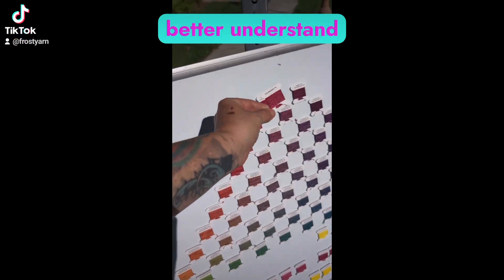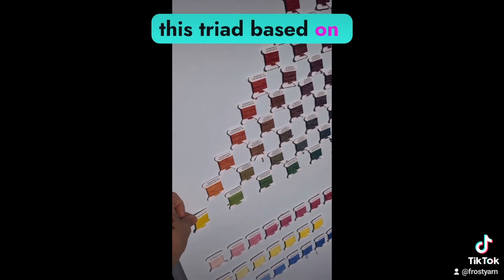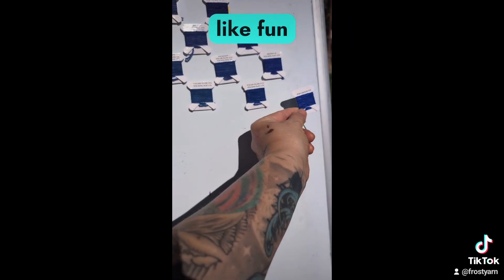And better understand the mathematical concepts behind it when you see how we build this triad based on three colors that have an optical saturation point as opposed to a numerical one. So if this all sounds like fun to you —